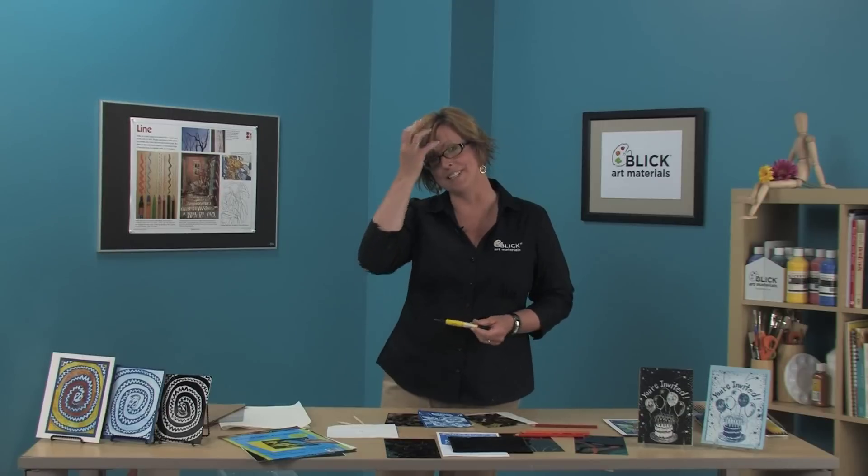If you want to know how to get these materials and see the step-by-step instructions, visit dickblick.com/lessonplans. If you're a teacher putting together lesson plans, we do list the national standards for visual arts education there to help you out a little bit with your paperwork. So head on out into the sunshine, folks, and make some solar power prints.